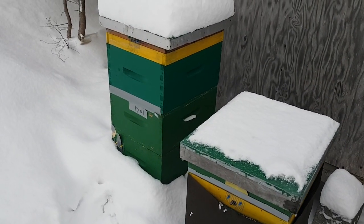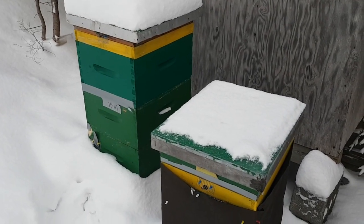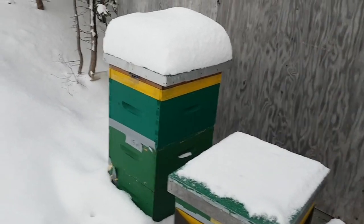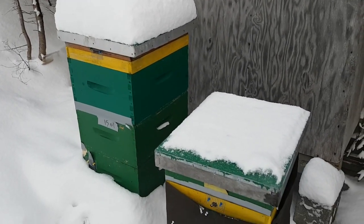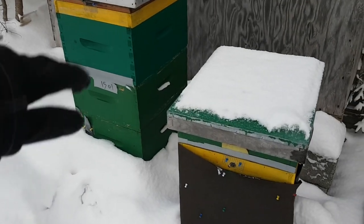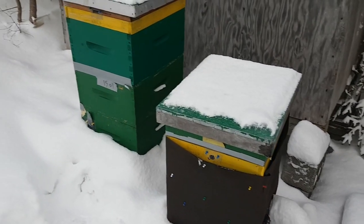As long as the hive is well ventilated, they can be buried in snow all winter long in my experience, and it's not a problem — especially if they have moisture quilts. Moisture quilts will suck away most of the moisture from any kind of moisture that happens to collect inside the hive, either from the bees' respiration, from honey that's evaporating, or even from snow melting into the hive. A moisture quilt will solve all those problems.